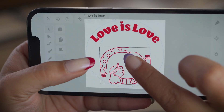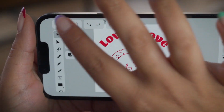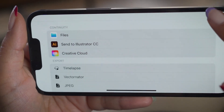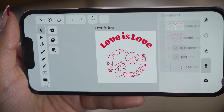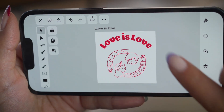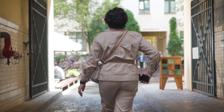A few more tweaks here and there. Here are my export options, but let's remove our guides first for final checks. Looks good.